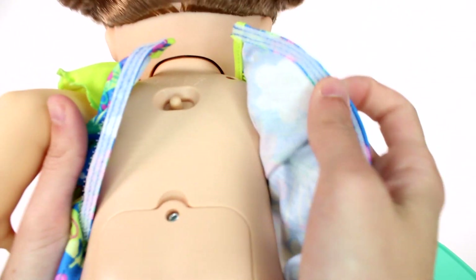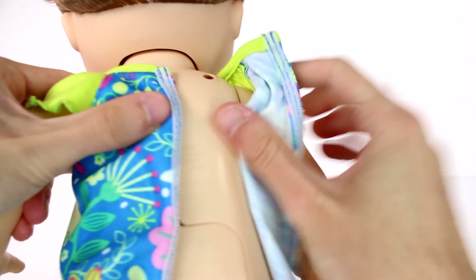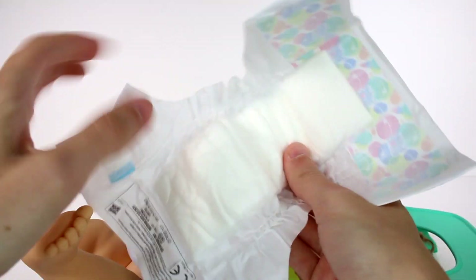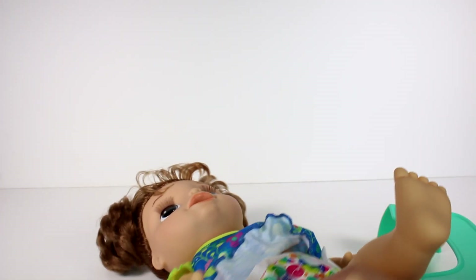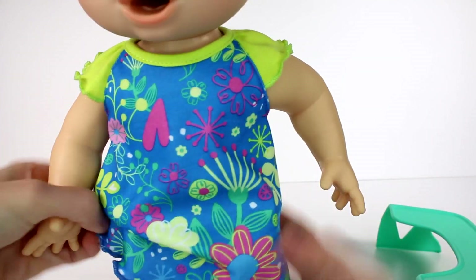There it is — the mommy and daddy mode switch. Let's switch it to mommy mode. That's also where you would install the batteries, obviously. We'll zip that back up and get her diaper on — we did get two diapers. Let's work on getting this nice little diaper on with the diaper tabs. There we go, she is all ready to go, and we'll put her little nightgown over the top.